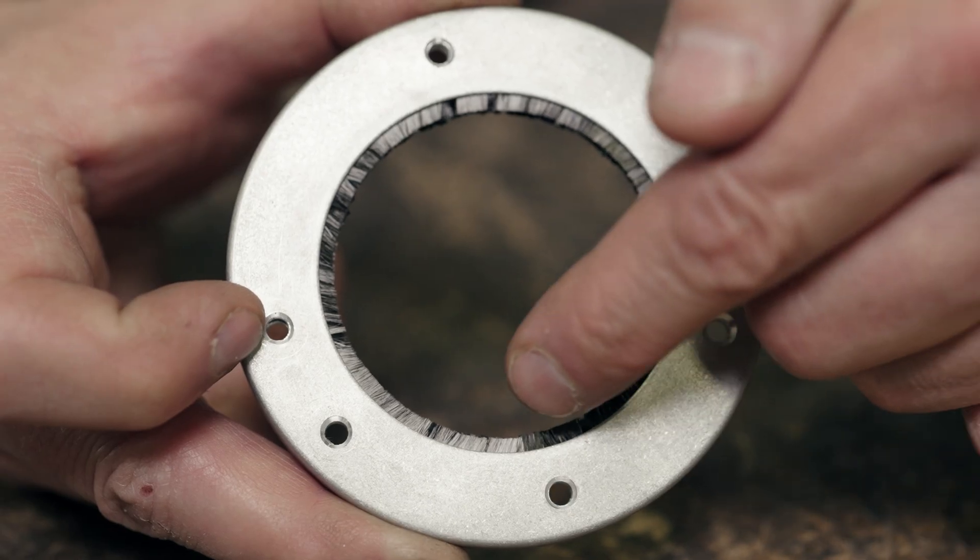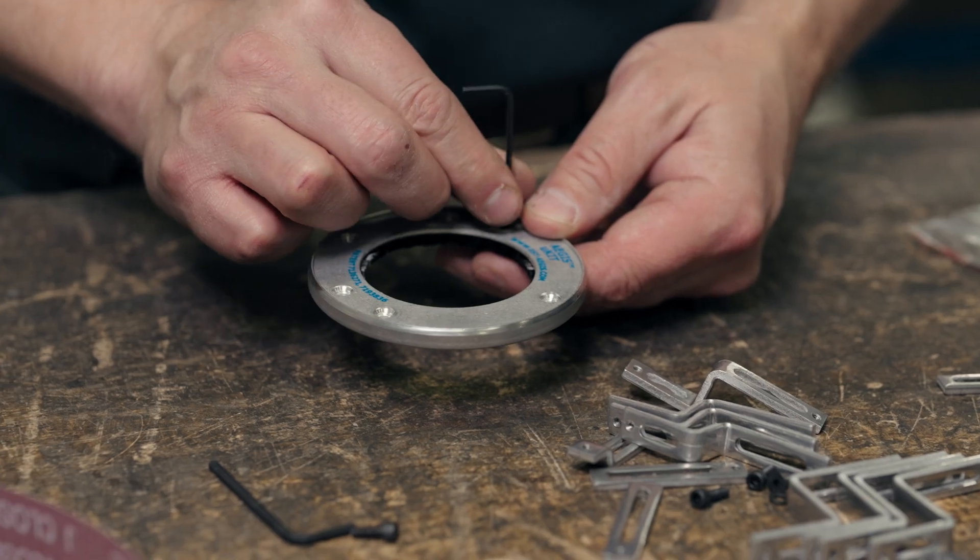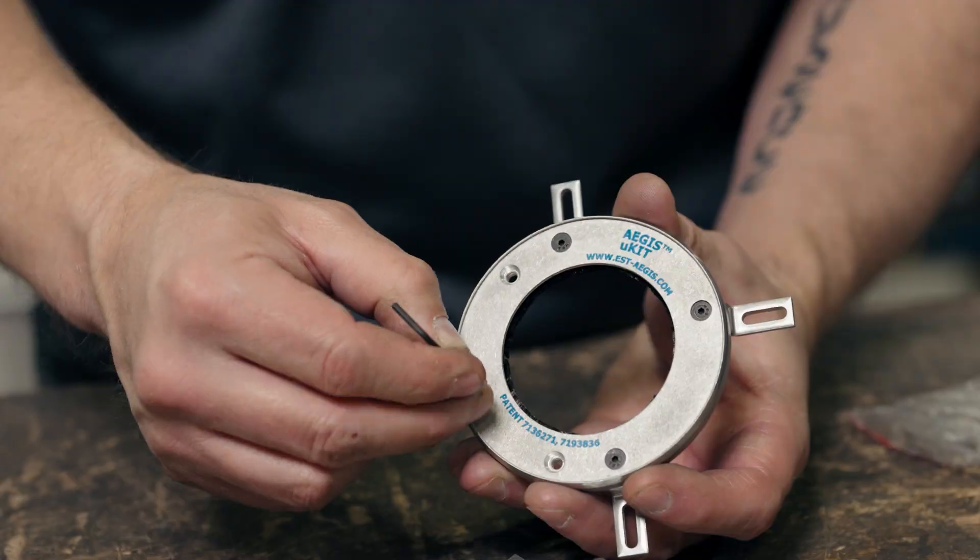Step two: remove your grounding ring from packaging. When handling, make sure you don't crush the microfibers as they need to be in contact with the shaft. Using the included allen wrench, assemble the brackets to the Aegis ring using the flathead screws.